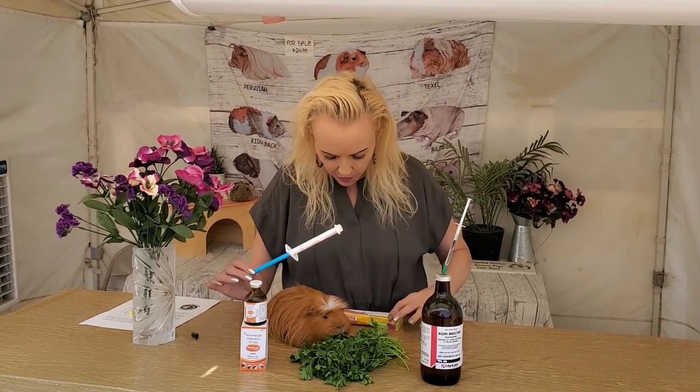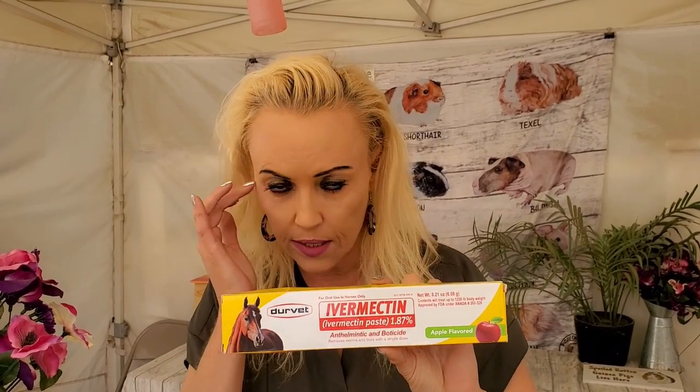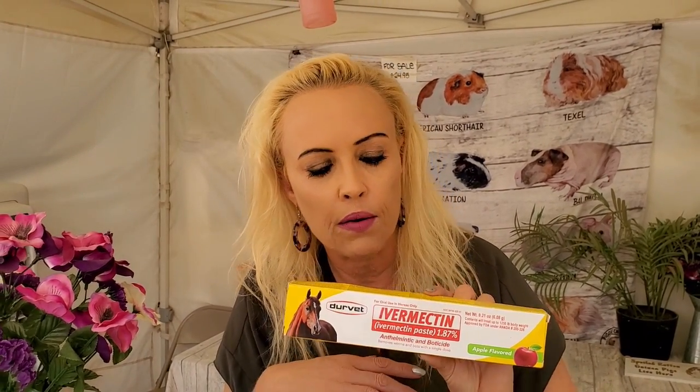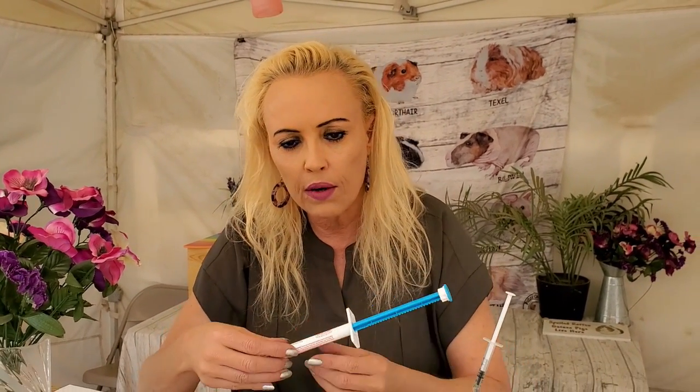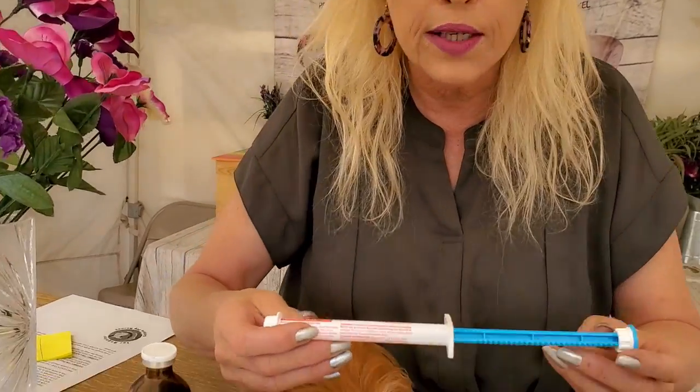Then there is the ivermectin paste. Look at this — this is actually a horse paste. Again, this is a veterinarian who taught me this trick. If you just have a few guinea pigs, this might be the way to go because it's cheaper, even though I did have to pay 16 dollars for this one because there is such a shortage right now. With this paste — it's not just designed for horses, it's designed for all animals. We actually give it to the pigs. Have a closer look at this.